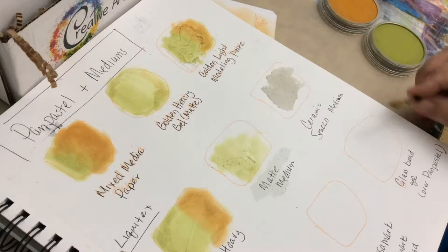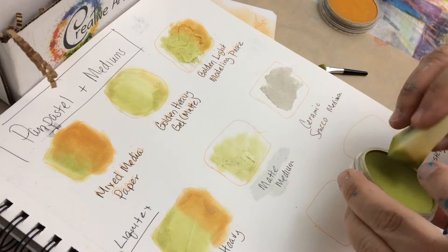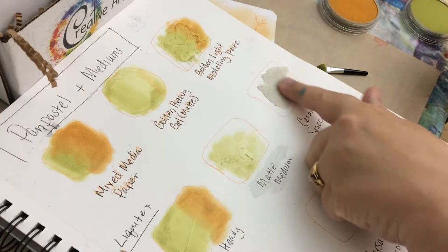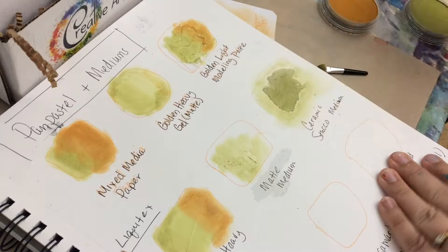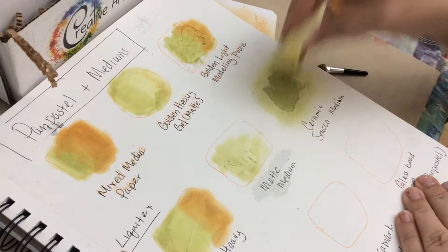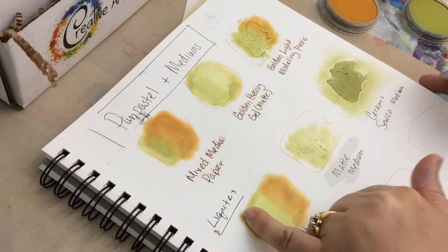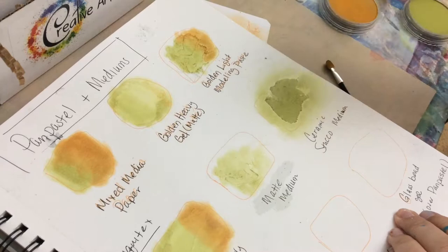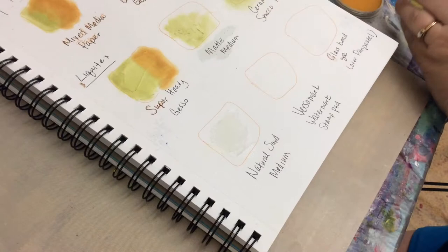Now moving on to the Ceramic Stucco Medium. This is a very rough medium and I'm concerned about ruining my tool, so I'm switching to a makeup sponge just to be safe — it's very grainy, just like stucco. You can really hear the texture. It does grab the pastel and it's actually darker here, so the stucco medium is grabbing it more. You can get some interesting texture effects that way.